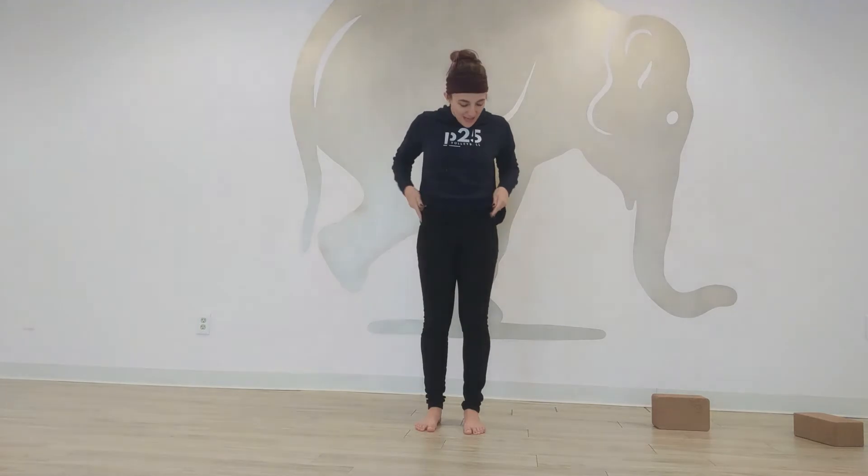One of the hardest things I see a lot of my students struggle with is stepping forward from downward facing dog. This also applies not only to stepping forward from downward facing dog, but also to running, getting off of the floor, getting off of your couch — and that is the strength of these muscles right here up in front.